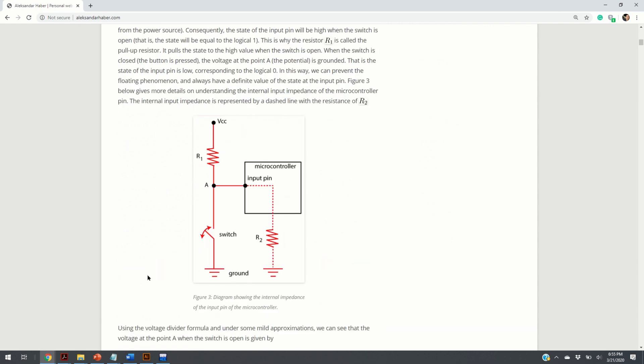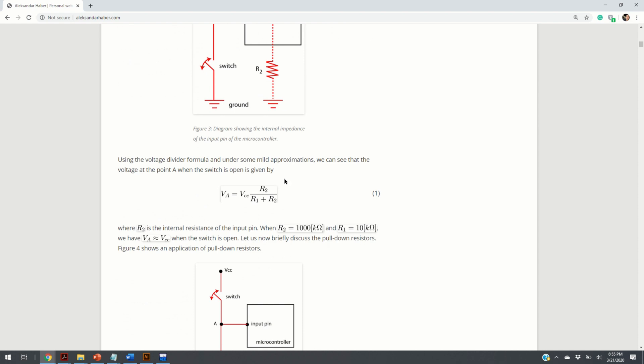You can represent this circuit by an equivalent circuit. Every microcontroller input pin has some internal impedance — just a fancy word for resistance. If you consider the circuit when the switch is open, the current will go through this path. If R2 is much larger than R1, then the voltage at this point will be approximately equal to VCC, as you can see from the basic voltage divider formula.